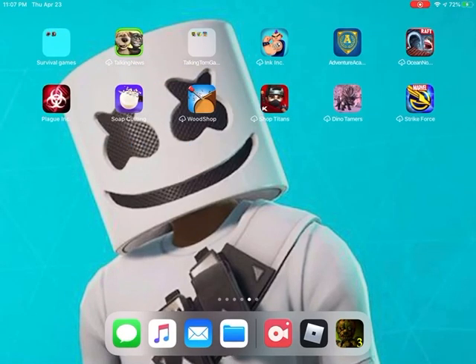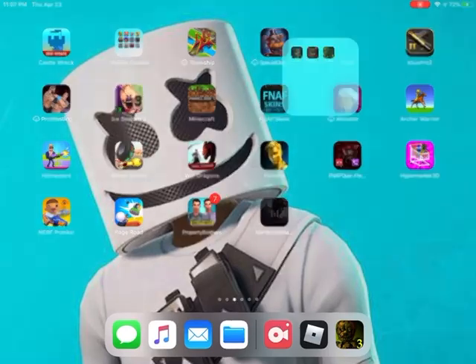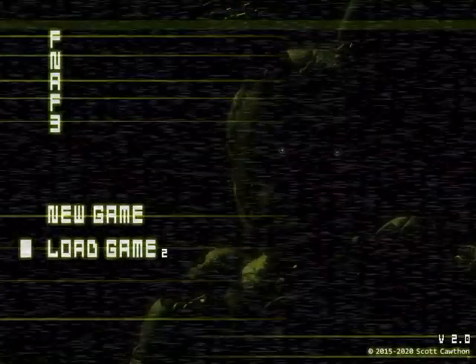So today, we will be playing FNAF 3. I don't know why, but I think you guys want to see part 2. So let's get into the video.